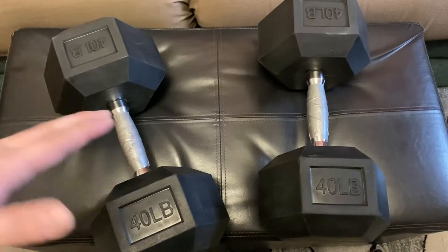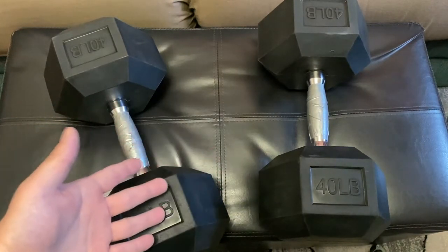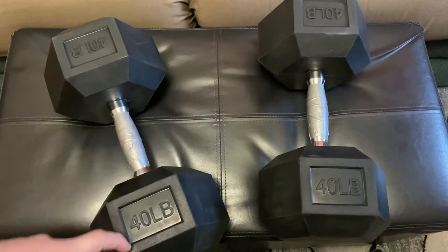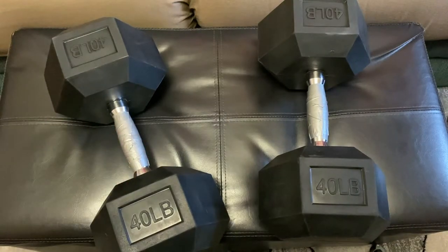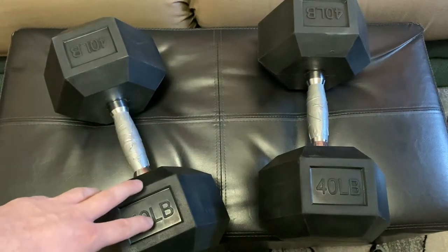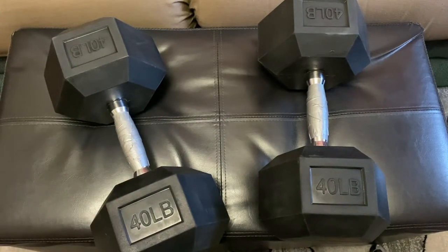I went to my local Walmart and they had some dumbbells — I think they were the same thing with just a different tag — it was $72 for just a 40-pound pair. I looked on Amazon and they have Amazon Basics for about $54 for 40 pounds with free shipping. But I found these BalanceFrom ones on Walmart's website for $101, which is just a little over a dollar per pound. That's pretty good, especially when you factor in shipping.